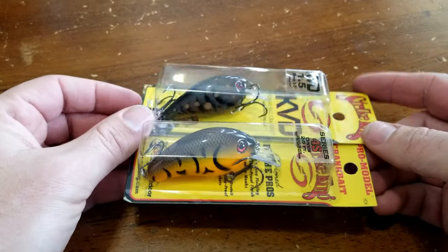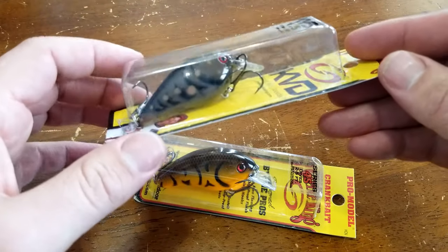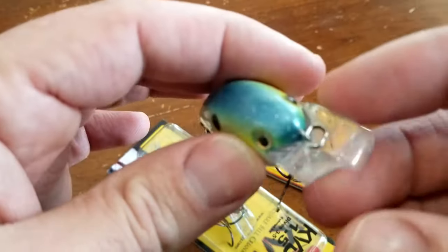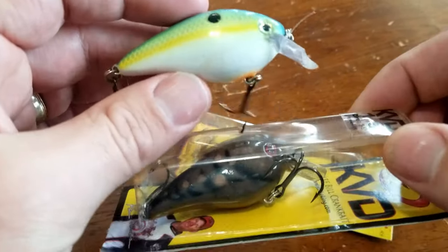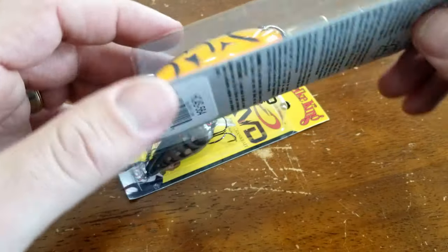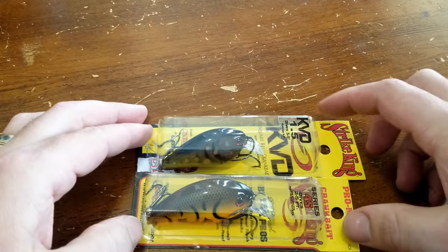Here are the two crankbaits: the KVD 1.5 is a staple square bill crankbait that dives two to five feet. It's great for riprap banks, banging off stumps, wood, and sparse grass. The color is brown craw — a great color for spring muddy conditions. The Strike King Series 4S is also a square bill, closer to a 2.0 size versus a 1.5, used in much the same applications. The color is orange belly craw — also a great spring bait.